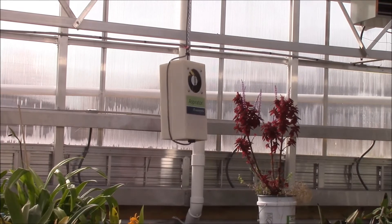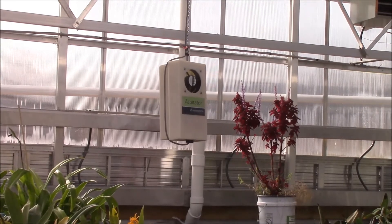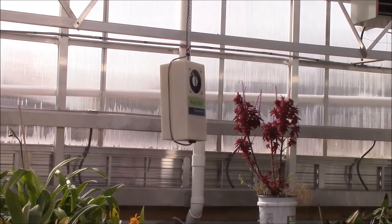It is white so that no matter what happens — as far as light, darkness, sun shining on it, whatever — it's going to be a very accurate temperature indicator. And that's what we've been working on.